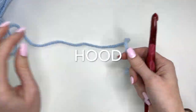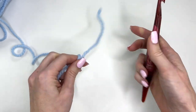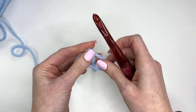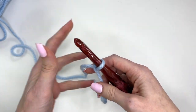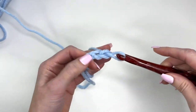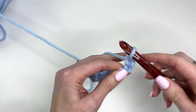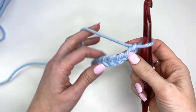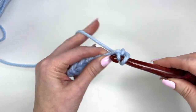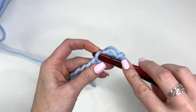Now I'm going to show you how to work the hood for the toddler size blanket. We'll be using the main color and our 10 millimeter hook. Get a slipknot on the hook and we'll begin by chaining out seven. We're going to work an extended single crochet in the second chain from the hook and each chain across.